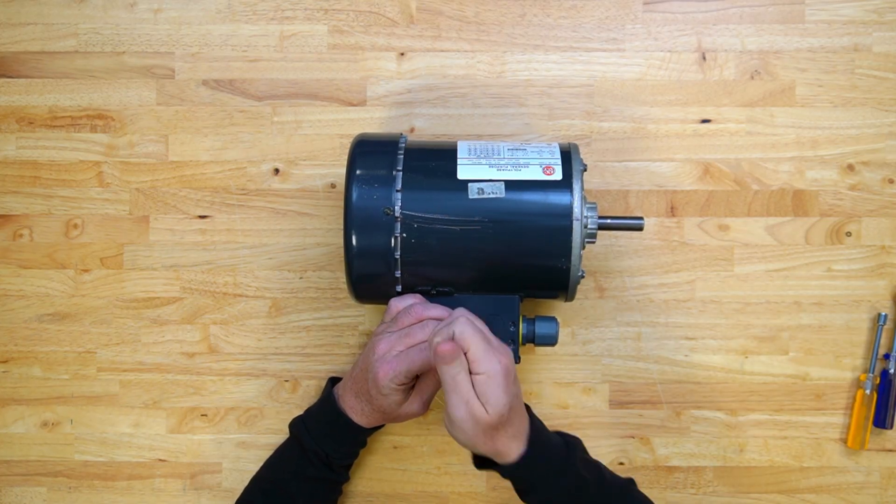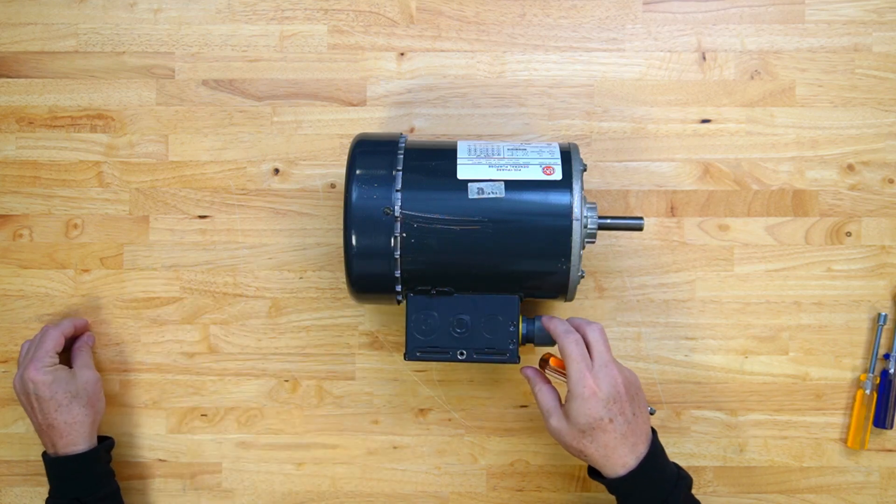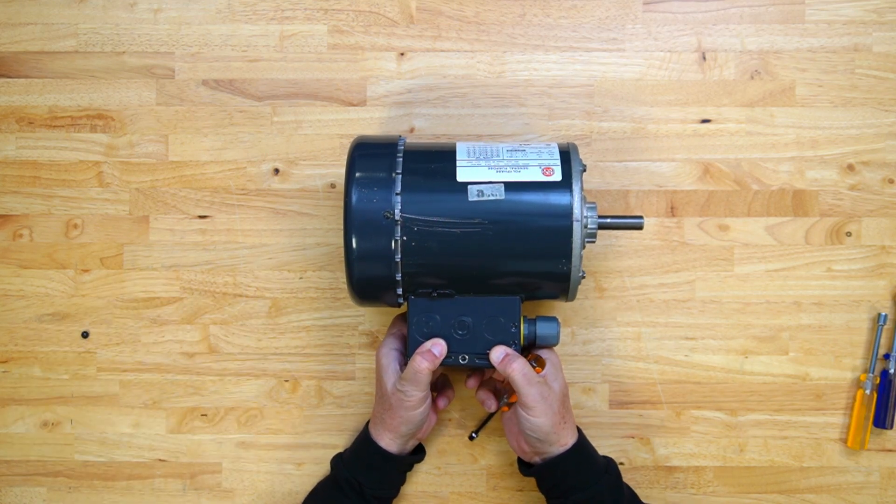Use a one-quarter inch nut driver to remove the junction box cover. There is one screw in the top of the cover that secures it to the junction box.